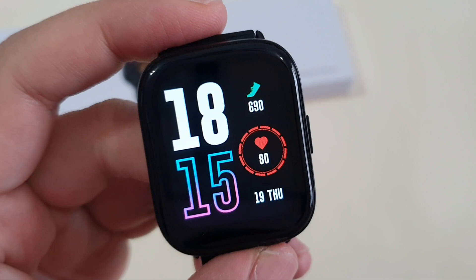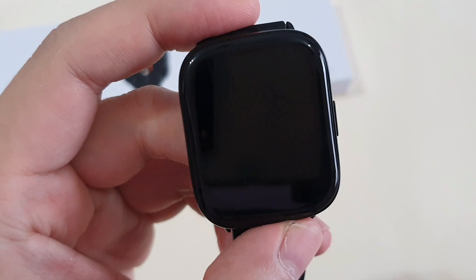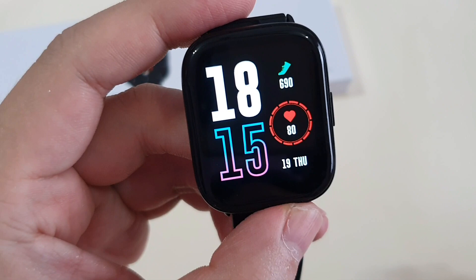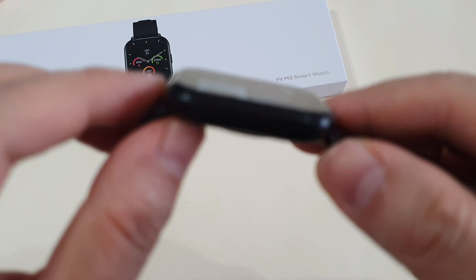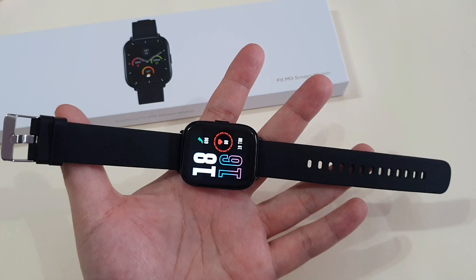So this is the actual watch. It has a 1.65-inch IPS display, which is considered bigger than some smartwatches on the market, and the resolution is 240 x 295 pixels. With the correct brightness setting, using this watch under bright sunlight is not an issue. The whole body is metal, which feels very premium. The strap is 20mm size — a very standard looking strap, but it's soft and comfortable to wear.